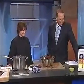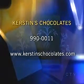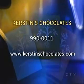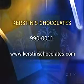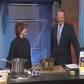You love playing with your chocolate, don't you? I guess I do. If you want any more information on Kirsten's Chocolates, you can call 990-0011. You can also go online to kirstenschocolates.com. Happy Valentine's Day — you're going to be busy for a little while, I think. I hope so! Nice to see you.